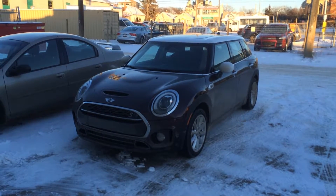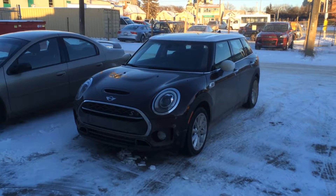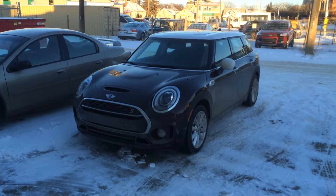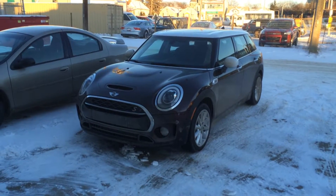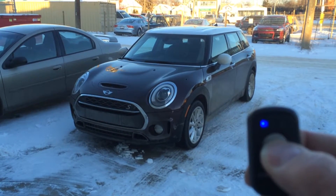Hi, this is Darcy with FX-Audio. I've just finished installing a two-way car starter in this 2017 Mini Cooper Clubman. I'll give you a quick demonstration of how it works. Press and hold the start button for four seconds.